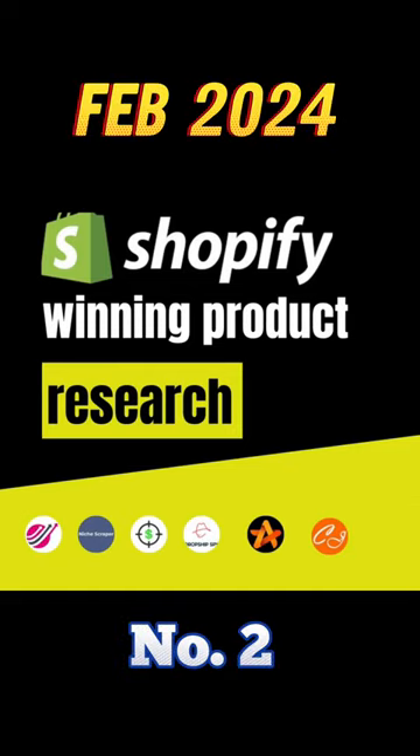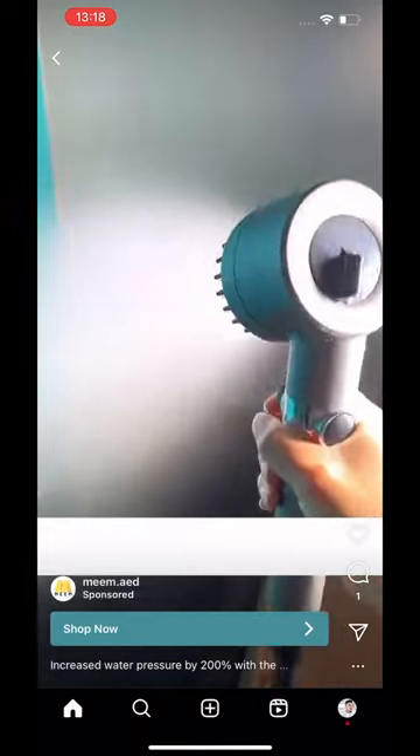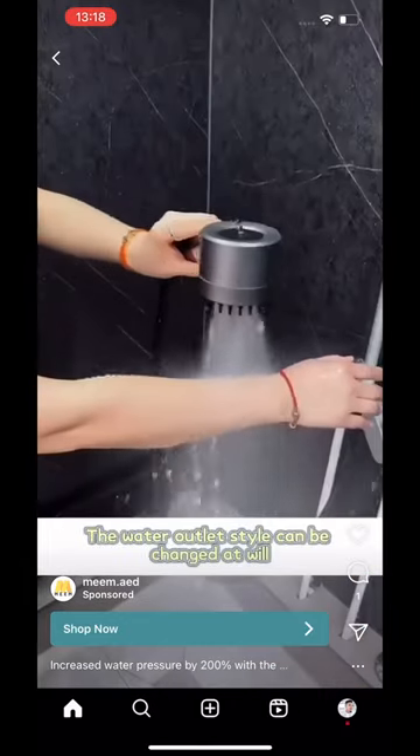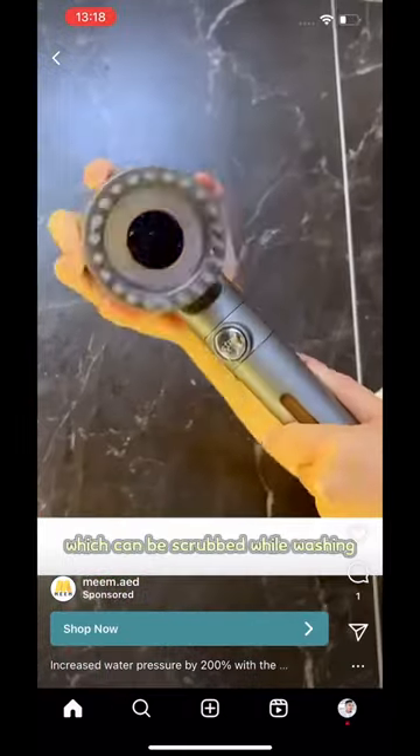Hey guys, go test this mini e-commerce winning product on your store now. It's so fun. The water outlet style can be changed at will. There is also a soft silicone massage brush, which can be scrubbed while washing.